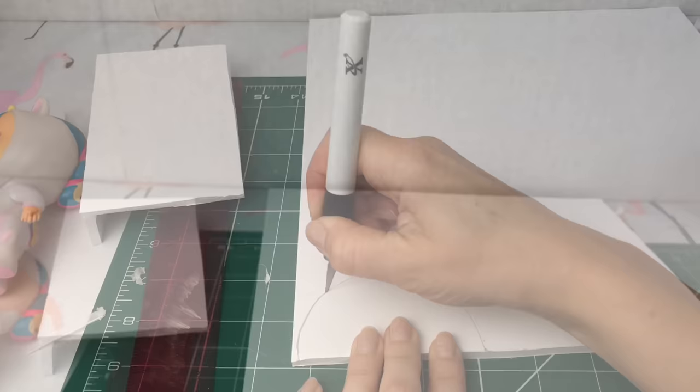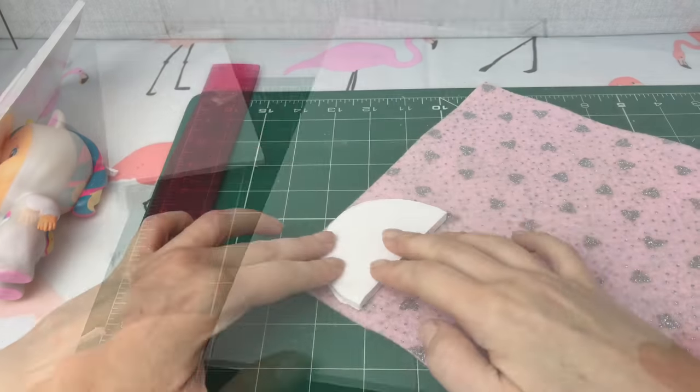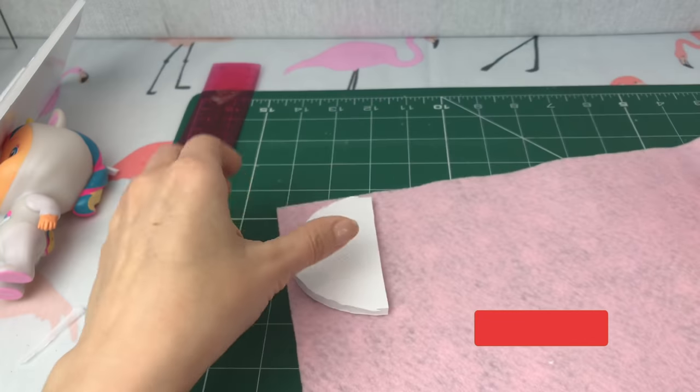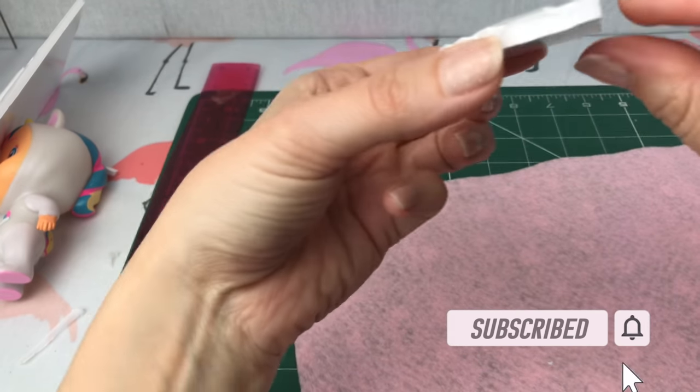Here I am going to make a little circular bed head — I just used my tea mug to make a little circular shape, and I'm going to stick this really sweet felt material with some hot glue onto my bed head.